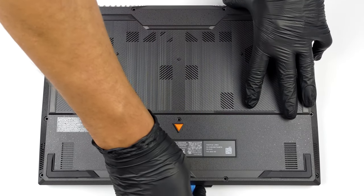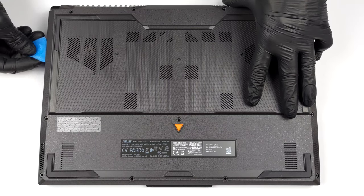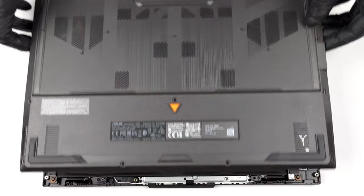To access this notebook's internals, you need to undo 12 Phillips-head screws. The one in the bottom right corner is captive and lifts the edge from the base. This is where you can start the prying process.